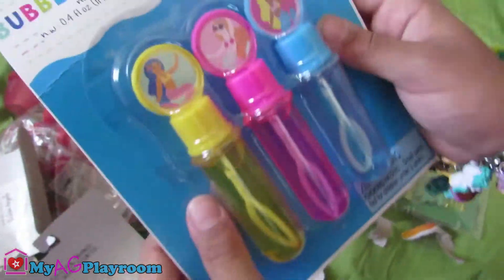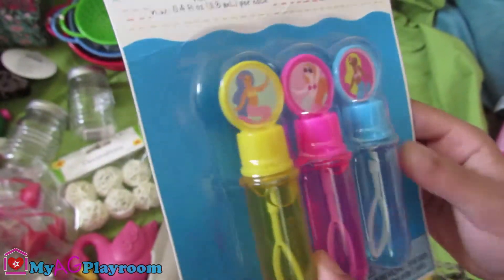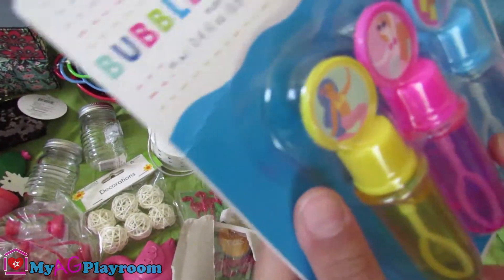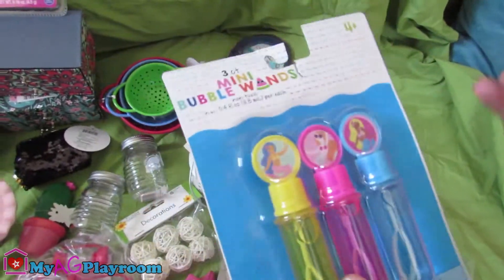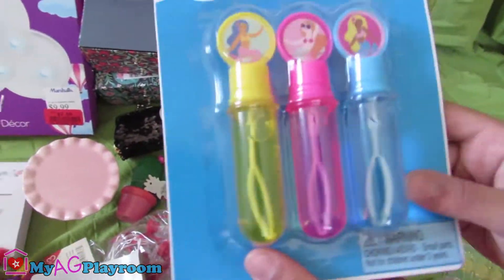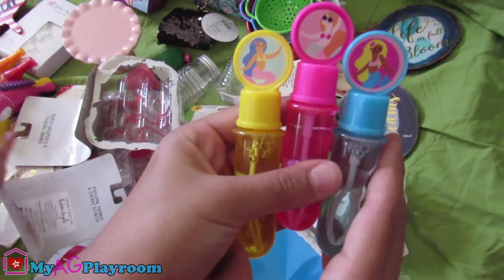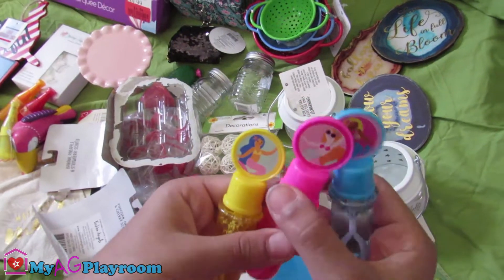What is this one? We're gonna start opening mini size bubble wands for our dolls. They have little mermaids on the top. They're really little — there's the big ones, and it's like the mini version for American Dolls. It was like they were meant for American Dolls. So these are the three — the three mermaids pictures with the bubbles. There's three colours: blue, pink, and yellow.